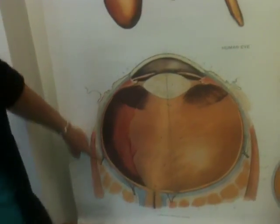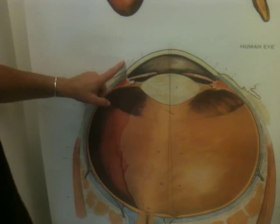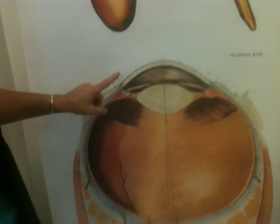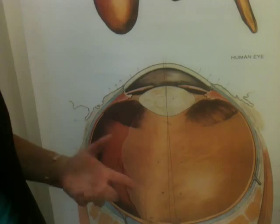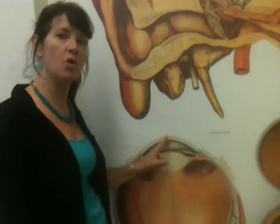The eye is composed of three layers. The outer layer is the scleroid coat, this kind of bluish layer. As you come around the front, the scleroid coat is white — it makes the white eyeball of our eye. It needs to be clear, though, in order for us to see out of it. And so this clear part up here is the cornea.